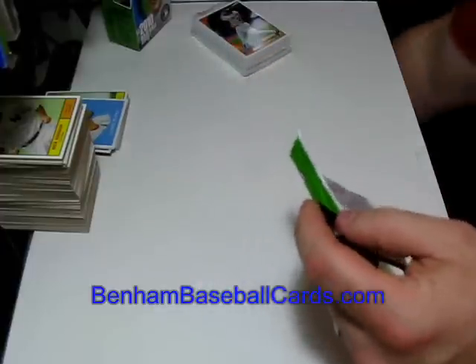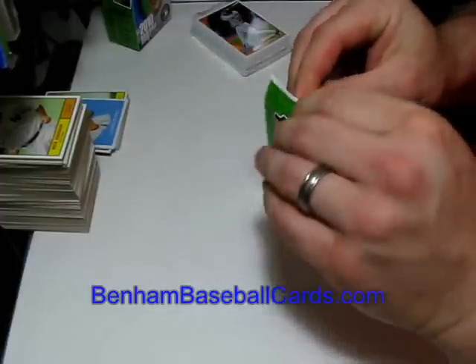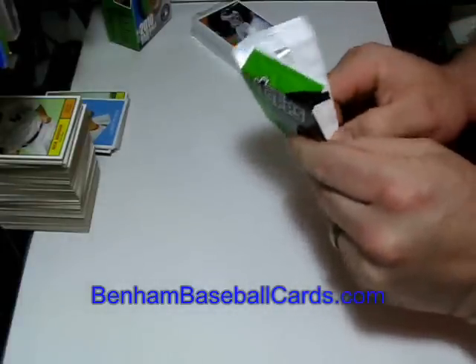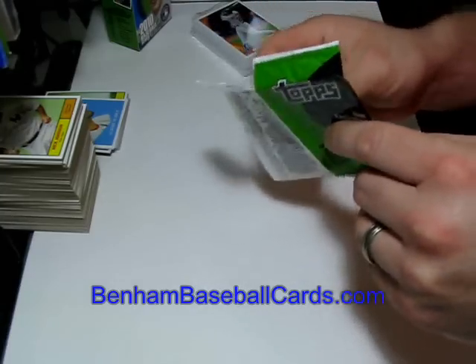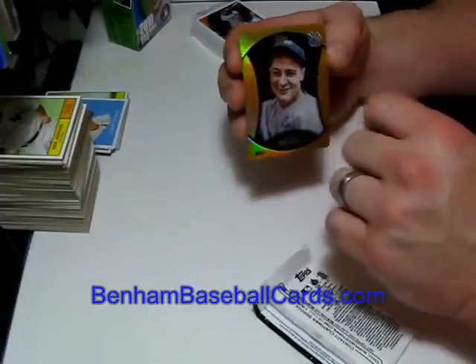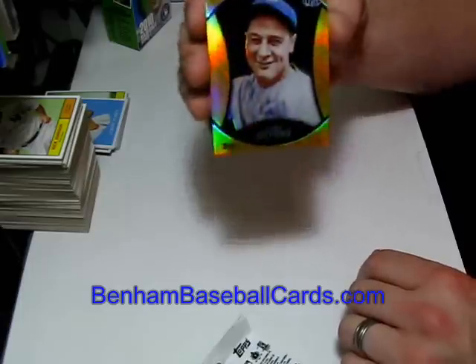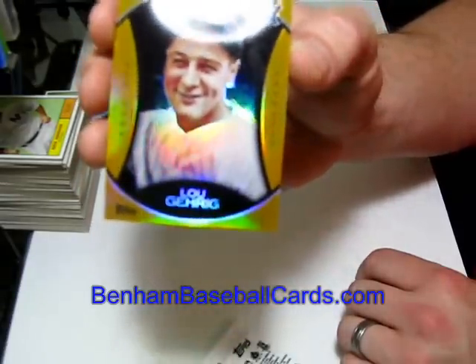Here's the refractor right here, so anybody just looking to see the refractor can see it and shut it off if you want to. It's not a bad one, but with the people you have to choose from, it's going to be a good one no matter what. Lou Gehrig, gold chrome — little dust flecks on there. Lou Gehrig gold chrome. That's a pretty card.